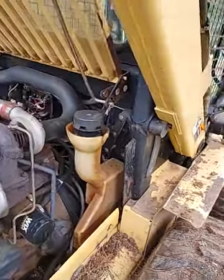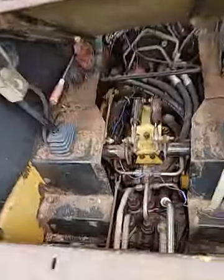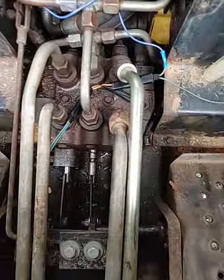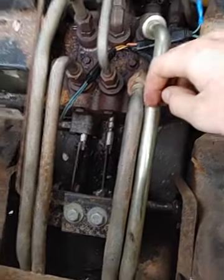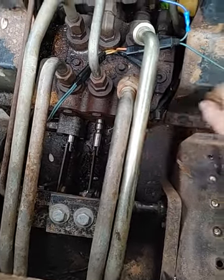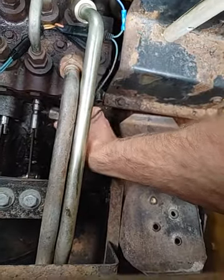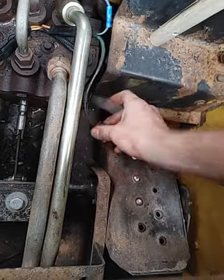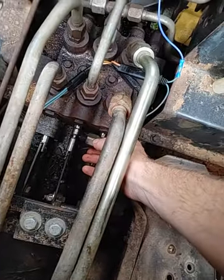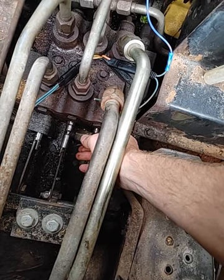Your interlock solenoids are down here. When I got this machine, the boom interlock solenoid was already removed and they just left it hanging here. What they do is when they don't have the signal from where they're supposed to get it, that little pin pops into that groove and keeps you from being able to move the pedal to move the boom or the bucket.